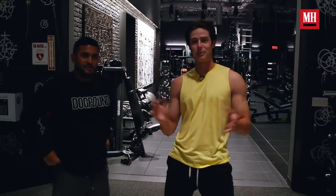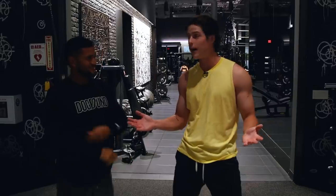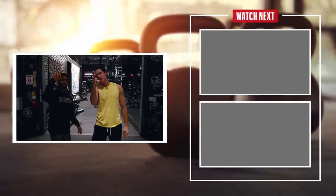All right, guys. Thank you so much for watching. I'm tired. I'm probably going to go home and cuddle with my dog, go to bed, and eat some cookies. But I will be back here tomorrow getting in shape again with Kevin and Dog Pound. Big shout-out to Men's Health. We will see you guys next time. Peace.